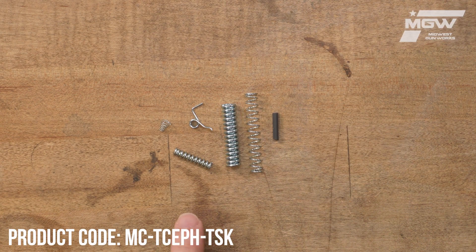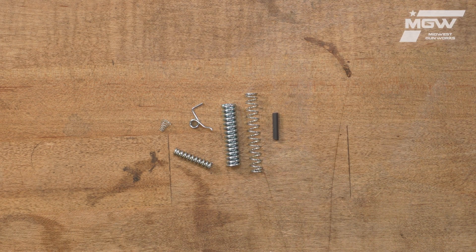Welcome back everybody. Today let's take a quick look at a trigger spring kit from MCarbo for the Thompson Center Encore Pro Hunter muzzle loading firearm.